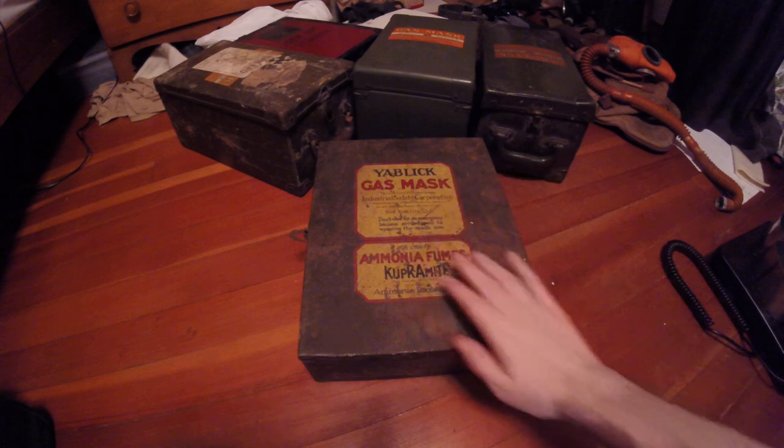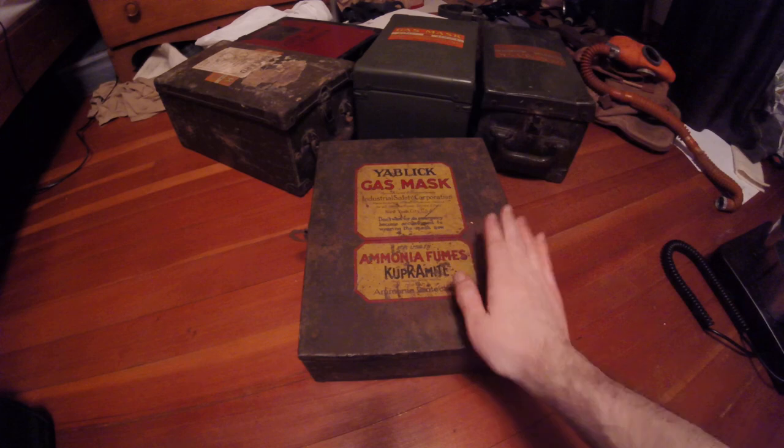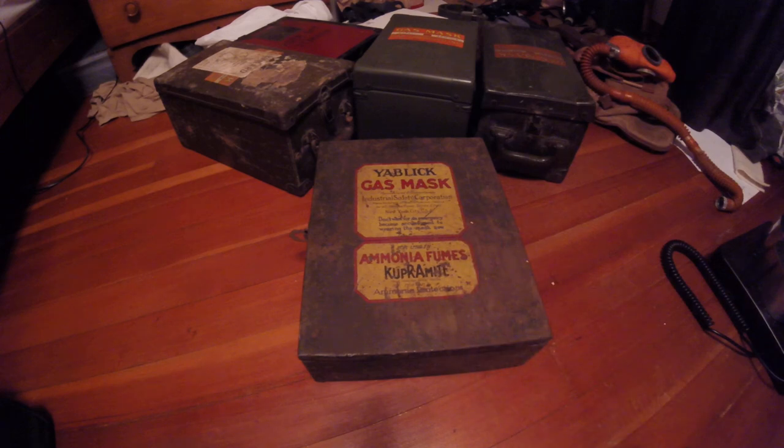Looking at the box, you can see it says Yablick gas mask. Max Yablick was heavily involved with the Chemical Warfare Service - he had patented several various components to gas masks, notably the M5 Connell valve, which is seen on a lot of masks from this period. Moolage tells me that he also patented this trunk, which I need to look into myself, but I'll take his word on it.